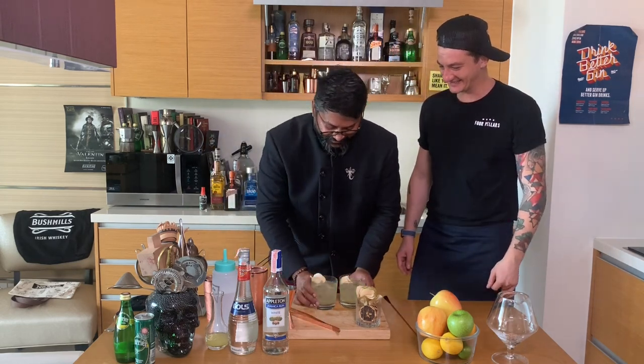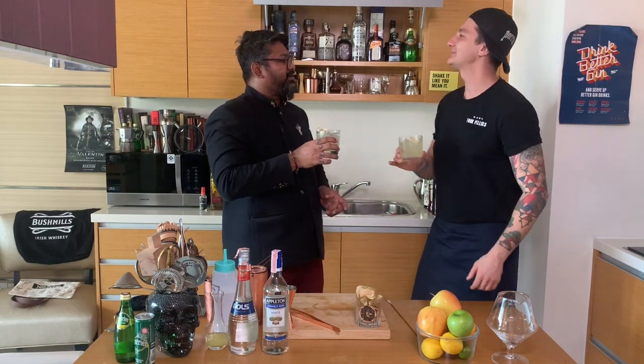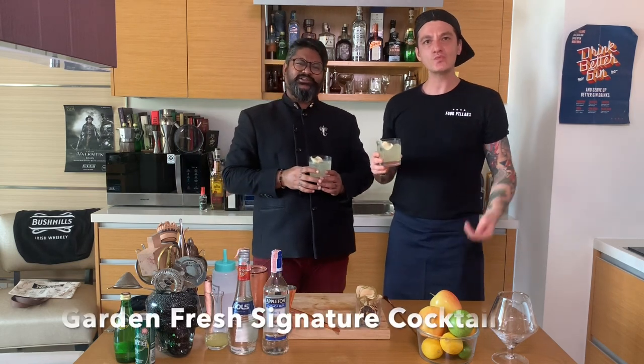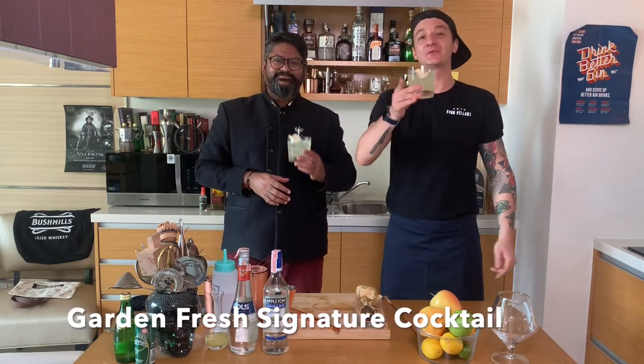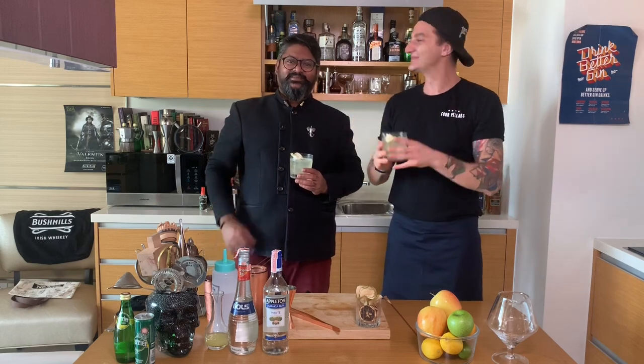Cheers — salute! That is so refreshing. Thanks a lot guys, I hope you liked the video. Stay safe, drink rum, see you next time. Bye!